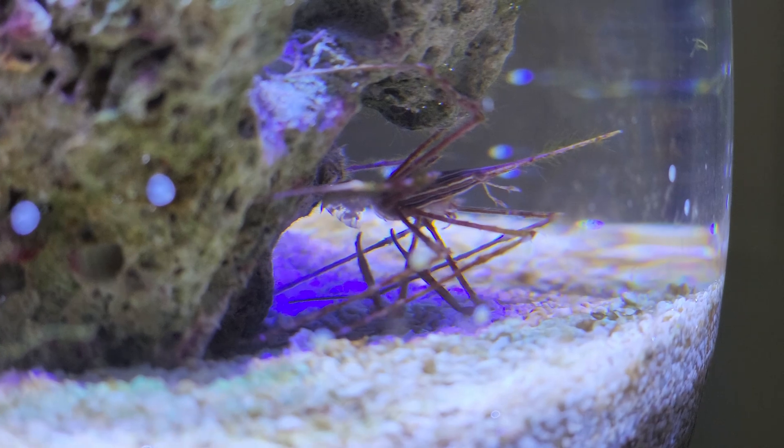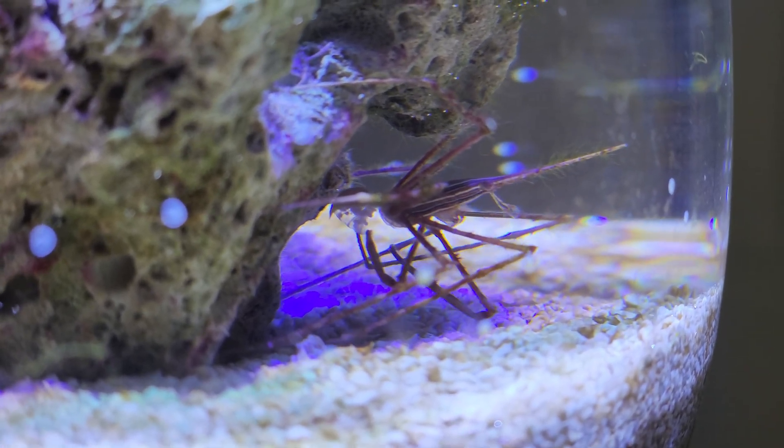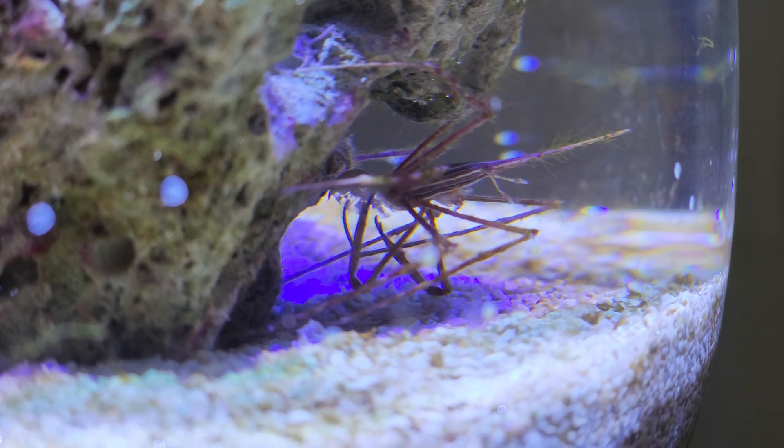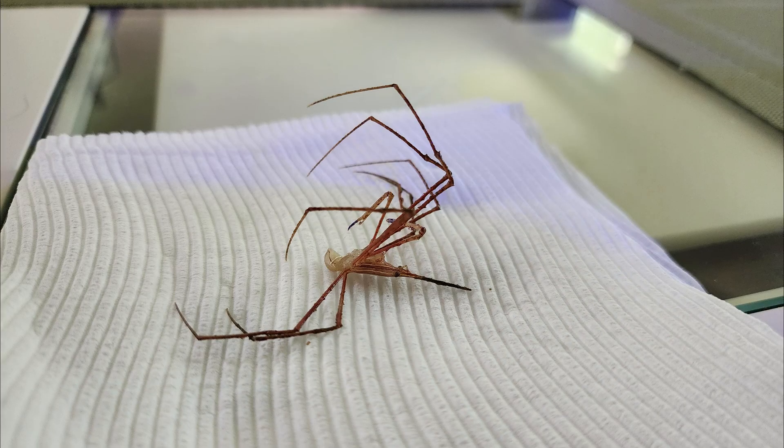It was about this time that I was met with a really cool surprise — my arrow crab was actually gravid and holding a bunch of eggs under her tail. You can see her tending to them here, but unfortunately in the end she had a bad molt and didn't make it. I was super bummed at this point but decided to push forward and just keep trying to build this thing into something cool.